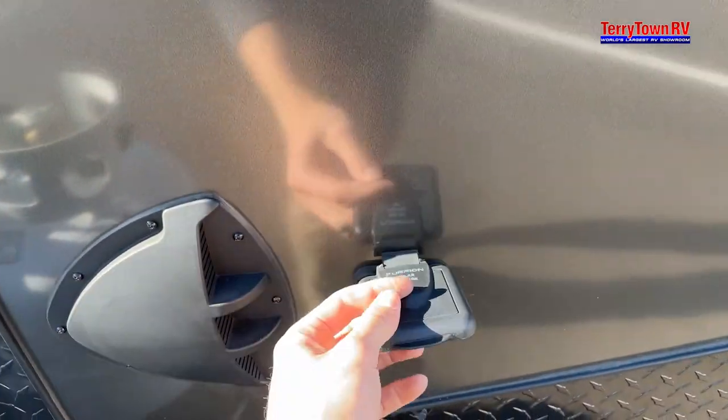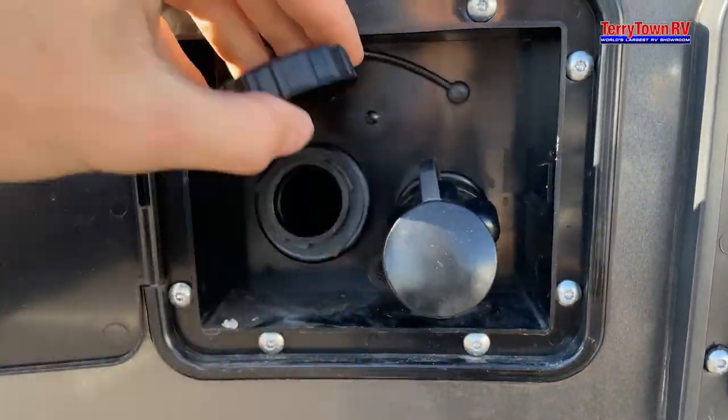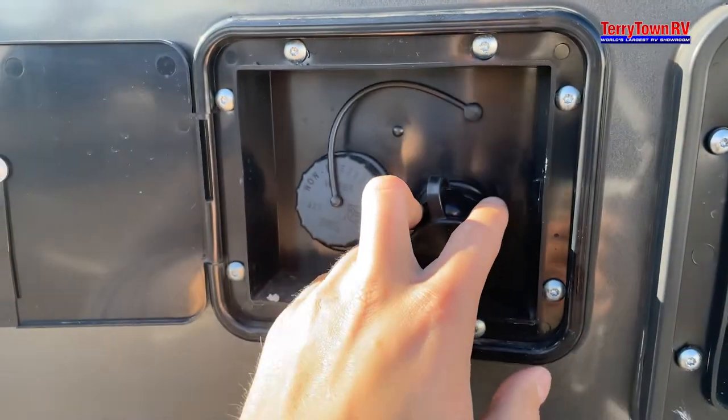Right here you have a solar charge, this is going to be your city fill, and then also your fresh tank fill. I'd recommend getting a water pressure regulator for your city fill because the campgrounds are pushing a lot of water and you don't want to blow out your lines.